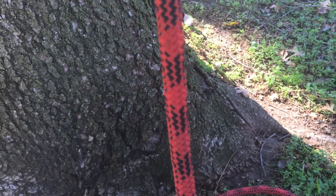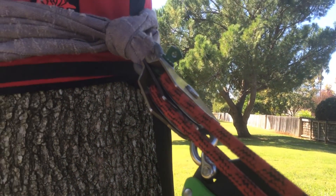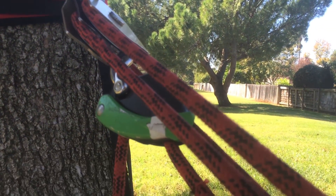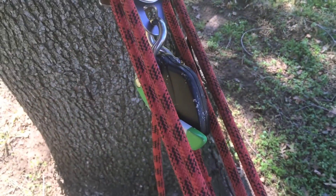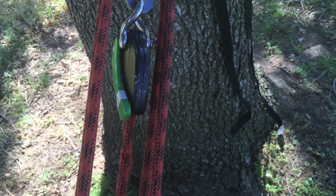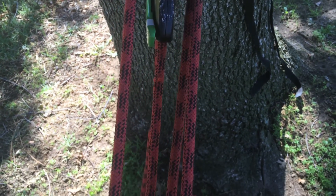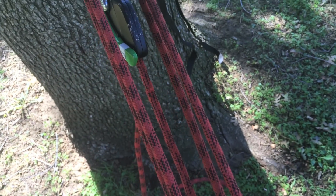So we've got the Eddy set up here. If you can see, it's embedded in the SMC pulleys. See how nicely it fits — really thin. You get very little friction with the ropes.